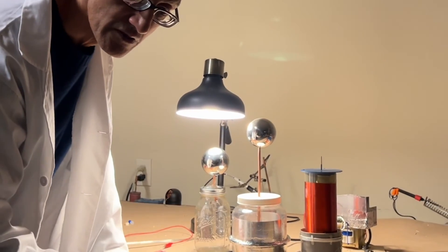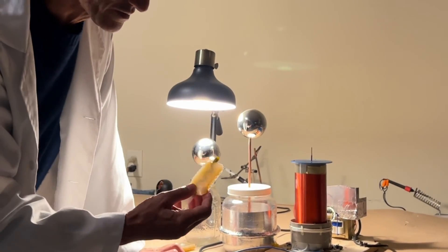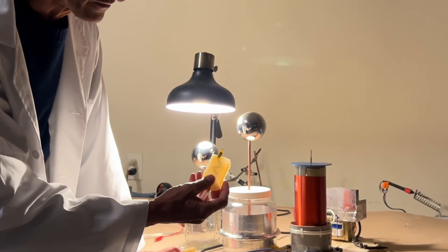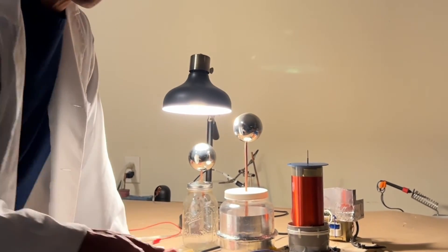Thanks for watching, folks. Please check back later — if you've got any comments I'd be happy to hear them. I thought this would be an interesting demonstration of rectifying the output of a Tesla coil. Peace out.